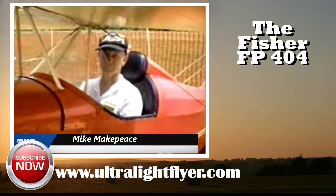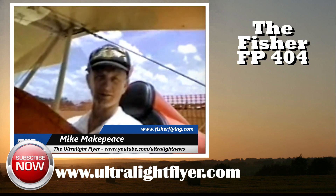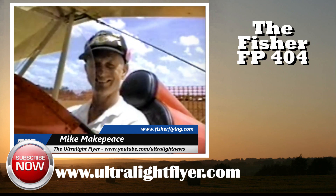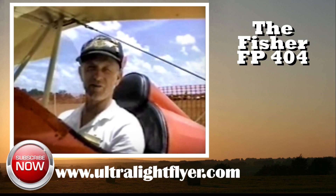There's your flying products, and now I've got Mr. Mike Makepeace here. Mike, this is another of the Fischer line. What's this one called? It's called the FP-404.